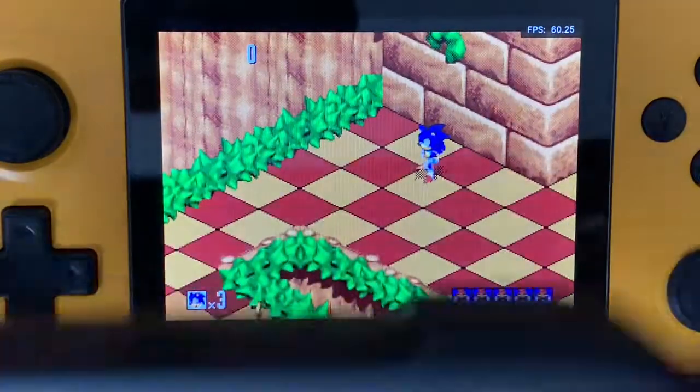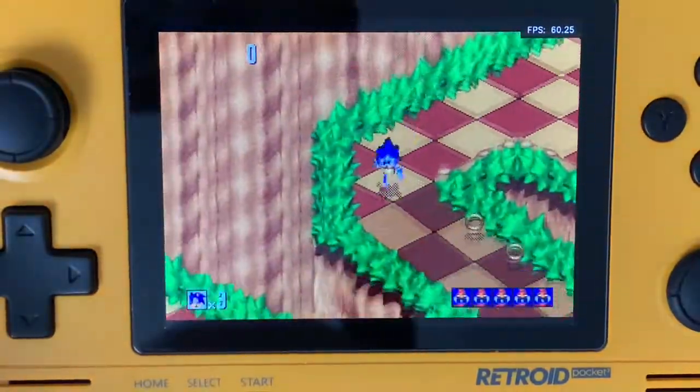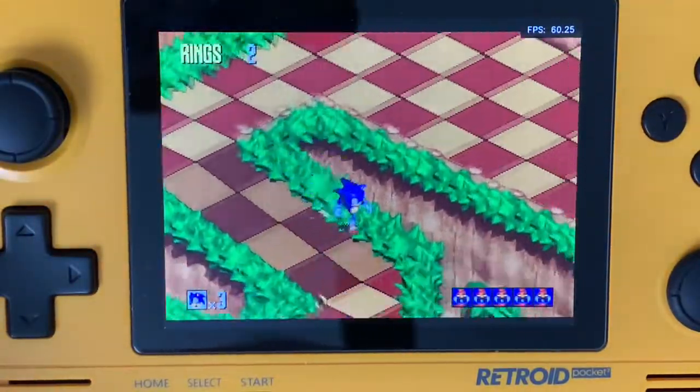With this here, I'm actually playing it with my 8BitDo SN30 Pro Xbox Edition controller. As you can tell, it runs perfectly.